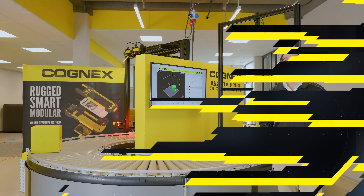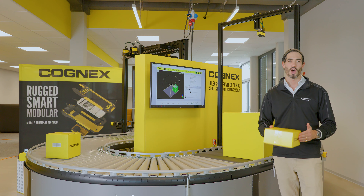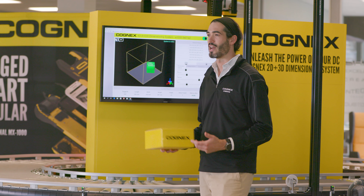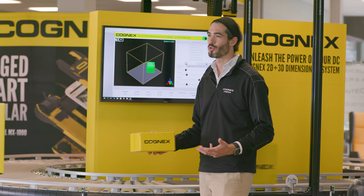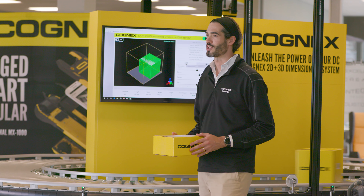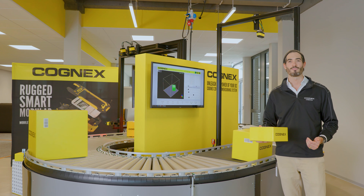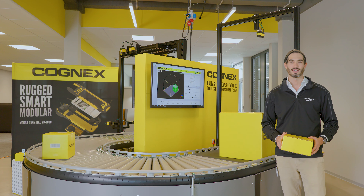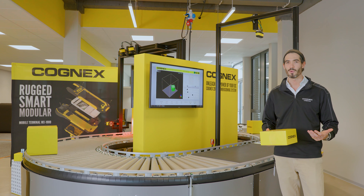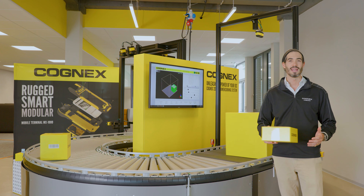This demonstration shows one of the new features of the 3DA1000: side-by-side detection. Here we can accurately segment and identify items that should be singulated in their production flow. This helps customers correctly track and trace incoming or outgoing products through their processes, preventing costly rework and downtime due to stoppages, loss of goods, or incorrect shipments leaving the facility.